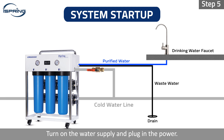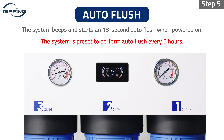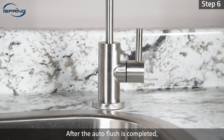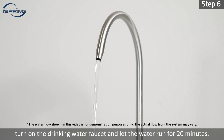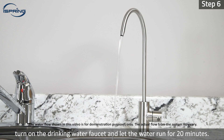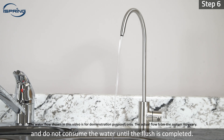Step 5: Turn on the water supply and plug in the power. The system will turn on with a beep and initiate an 18-second auto flush. Step 6: After the auto flush is completed, turn on the drinking water faucet and let the water run for 20 minutes. Please repeat this step every time the membranes are replaced and do not consume the water until the flush is completed.